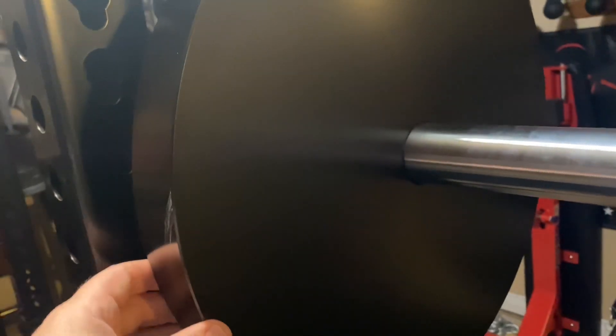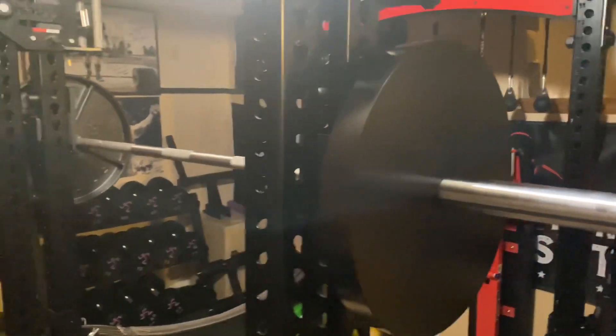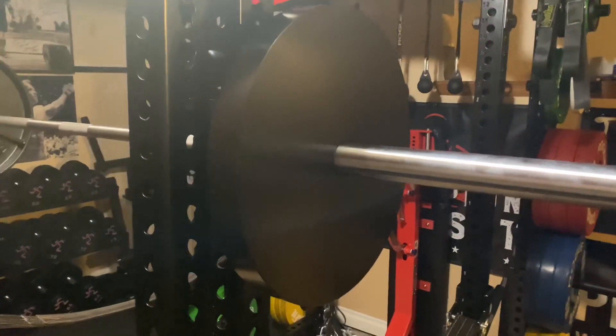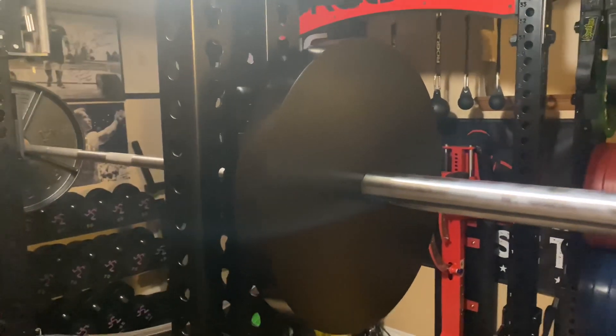Anyone that's asked me about these — I put them on the Instagram page a week or two ago — I've highly recommended them. This is just a fantastic idea by Rogue. Everyone I've seen review them has had nothing but great things to say. We're piling on the praise at this point, but Rogue Deep Dish Plates — they're a winner.